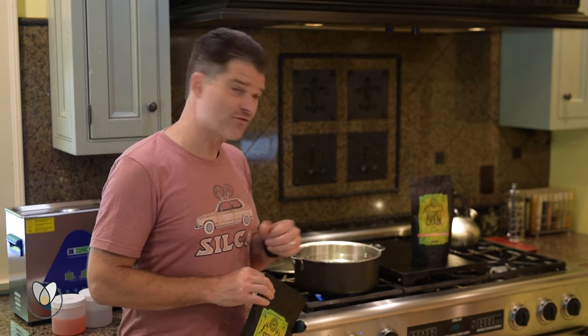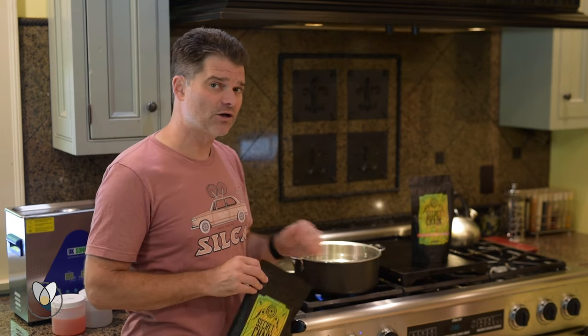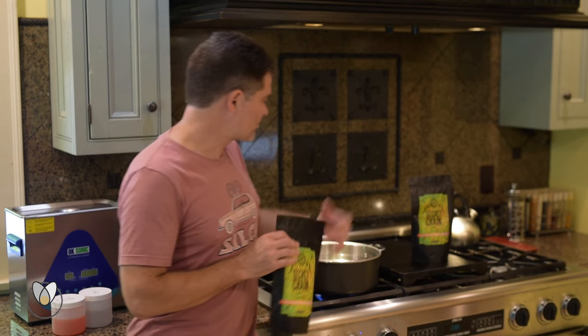Think of this as more like you're poaching the bag — like a sous vide process. We're going to that 150 to 160-degree mark, not all the way to 212°F. We're just poaching it along to get it melted.